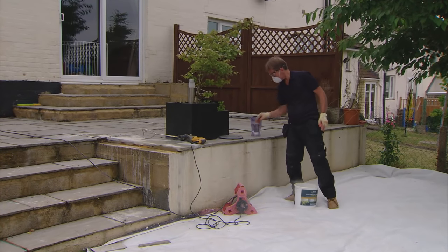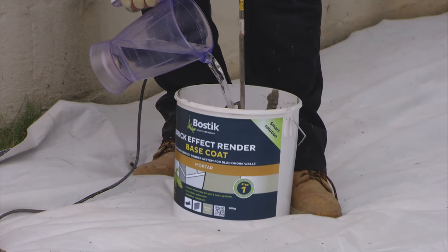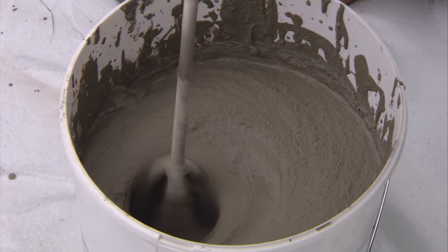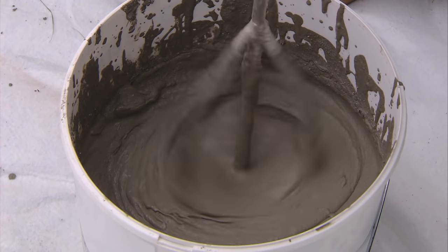Cover adjacent surfaces with sheets and masking tape to prevent staining. Mix the base coat with approximately 2 litres of water per tub. A whisk and an electric drill is the fastest, most effective way of achieving a creamy consistency.